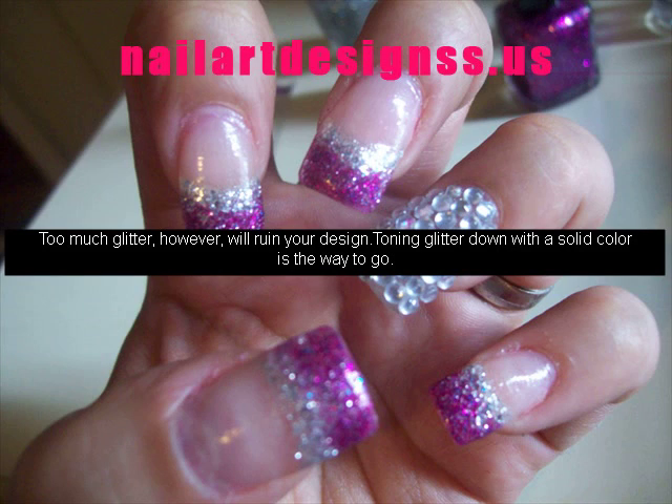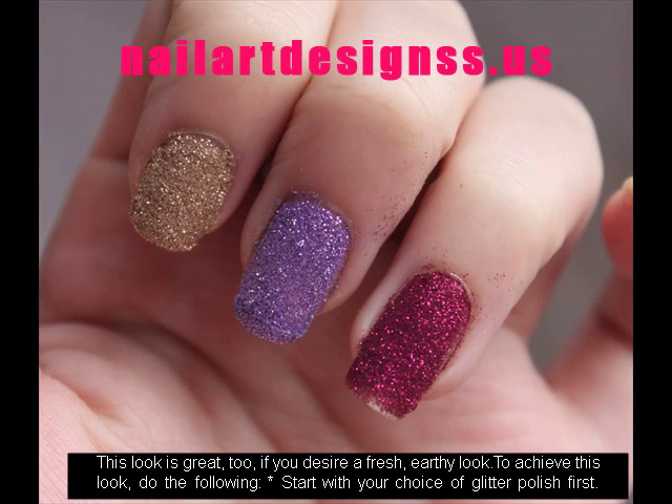This look is great, too, if you desire a fresh, earthy look. To achieve this look, do the following: start with your choice of glitter polish first. Create small designs on top of your base coat to make your nails even more interesting.